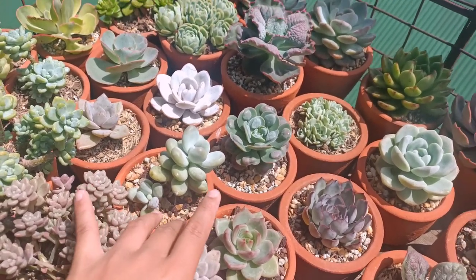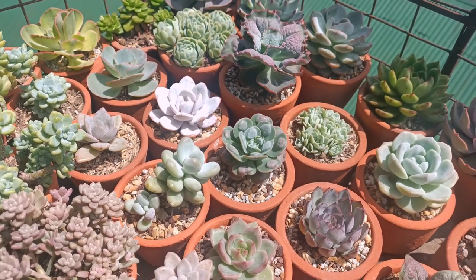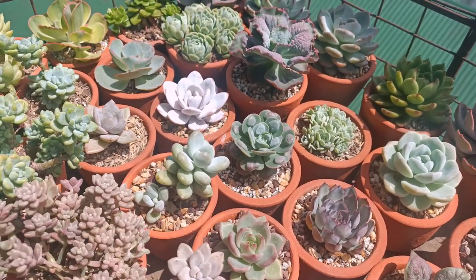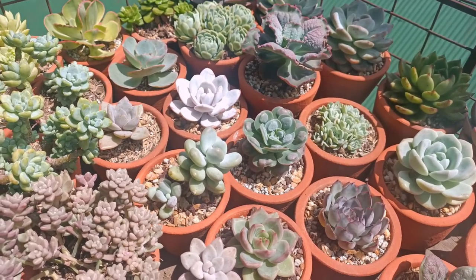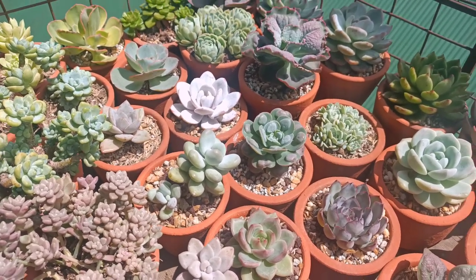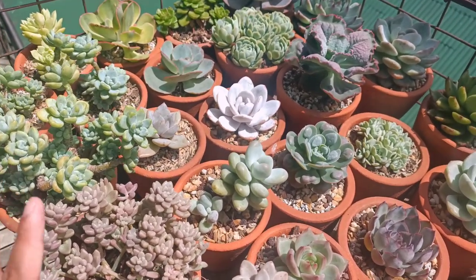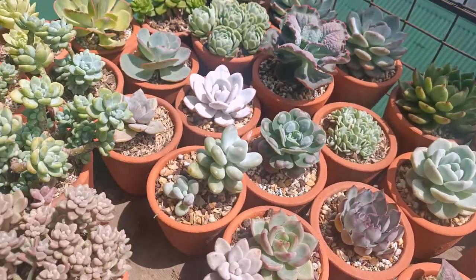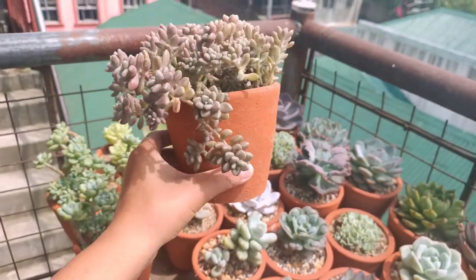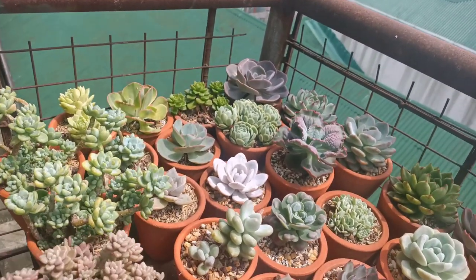We have this terracotta pot right here. In this video, I'm going to discuss why I chose this one as a replacement for my plastic pots. First things first, I just want to share where I got these pots. They are really beautiful — look at this size. This is the biggest one of them that I got.